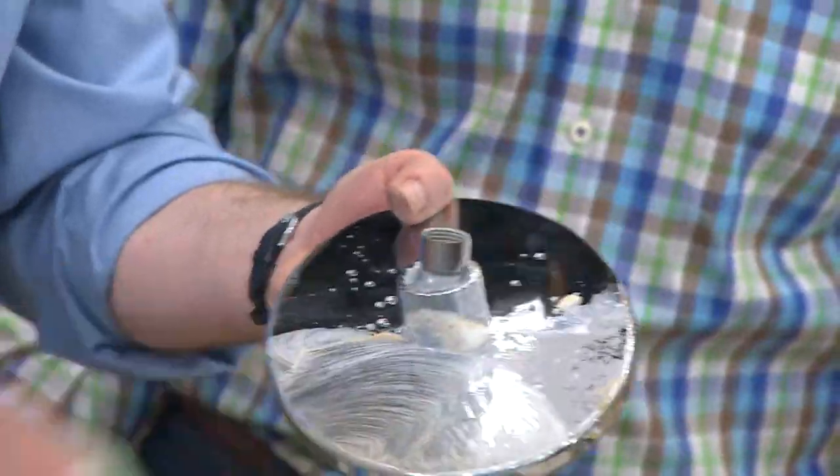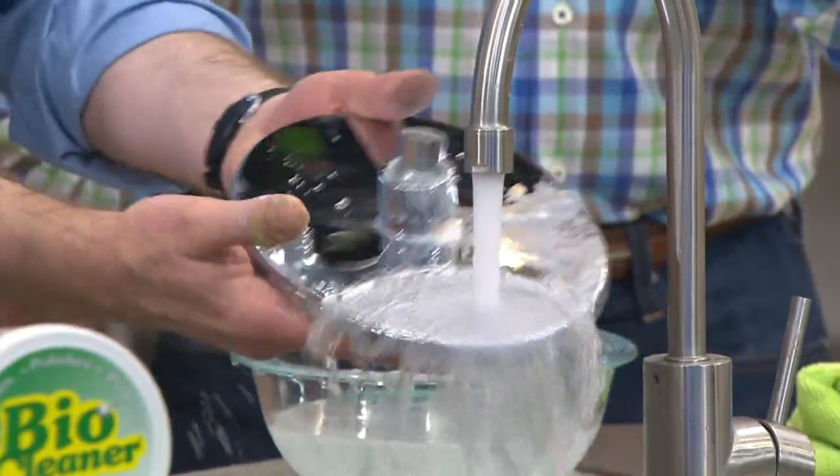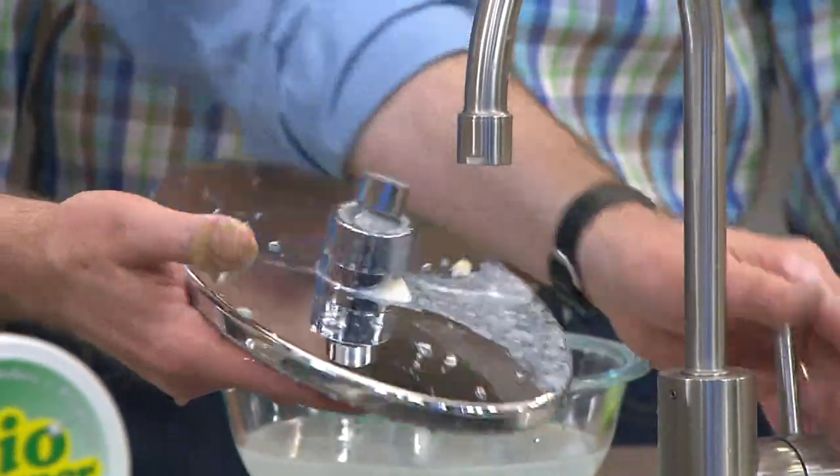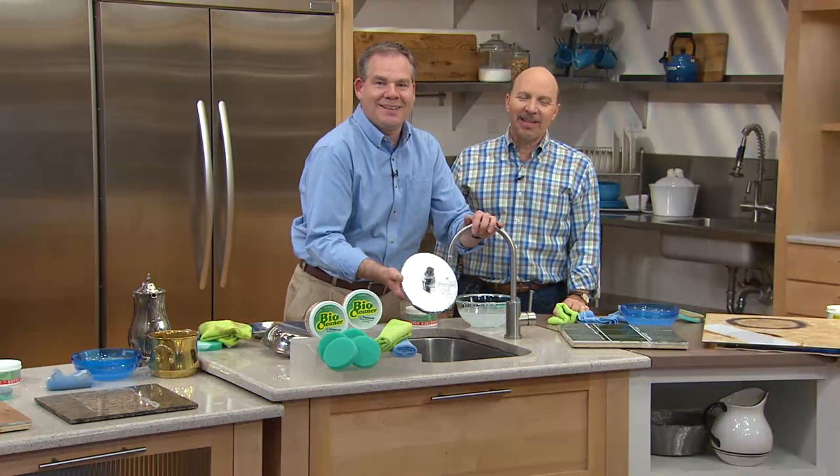Melody also cleans a cancer center where the base floors are rubber with wax splashed from the floor waxing. Christopher says you can try it, though it's not something specifically tested for — try it on an inconspicuous area first. Wishing Melody a happy Sunday and that she'll love all the uses for the BioCleaner.